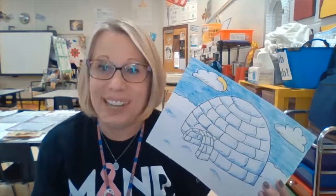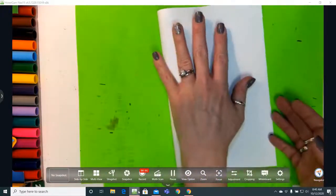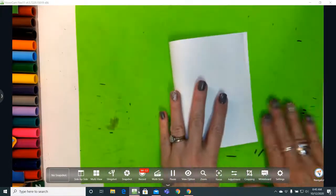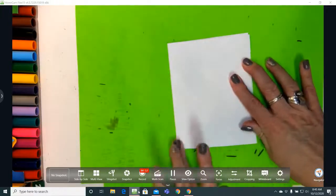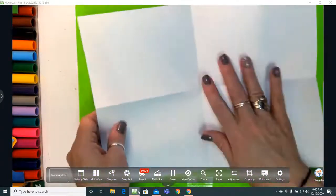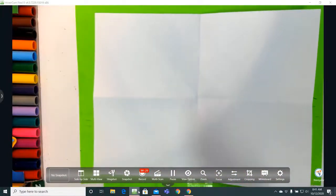Get your stuff together and we'll get started. Start out by folding your paper in half like you're making a book, then turn it and fold it in half again. Try not to overthink it — it's just folding your paper in half and making a nice crease. Then open it up and flatten it out.